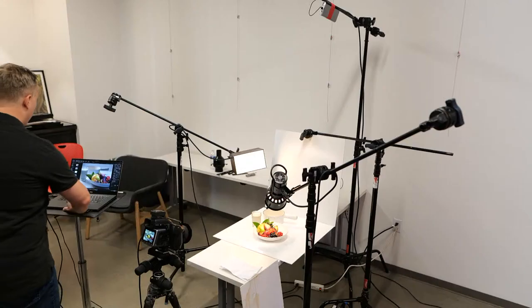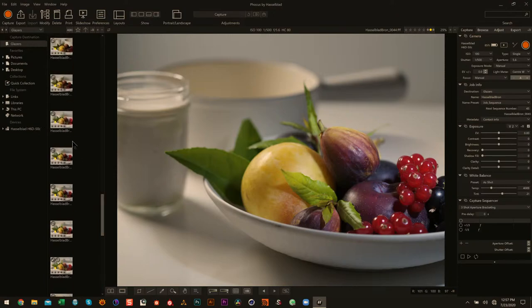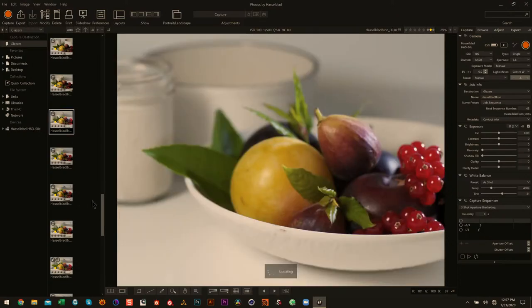These two lighting setups are basically completely opposite. When you gain experience, you'll know in your head which way to go first. Do I want this look here — a very directional front side light — or do I have a lot of things on the surface that would benefit from a different approach?